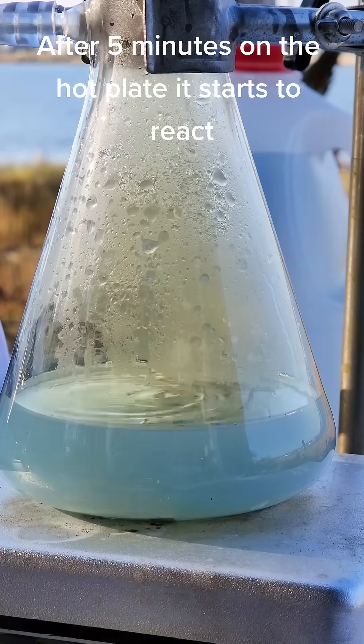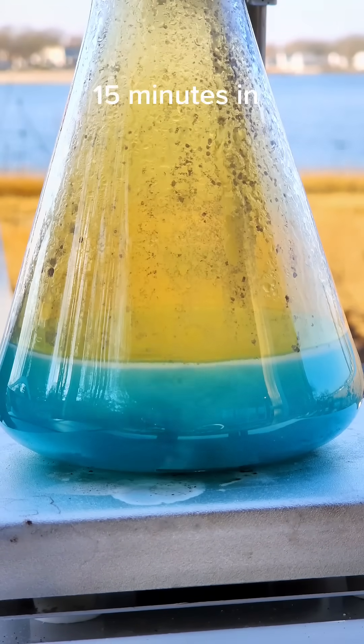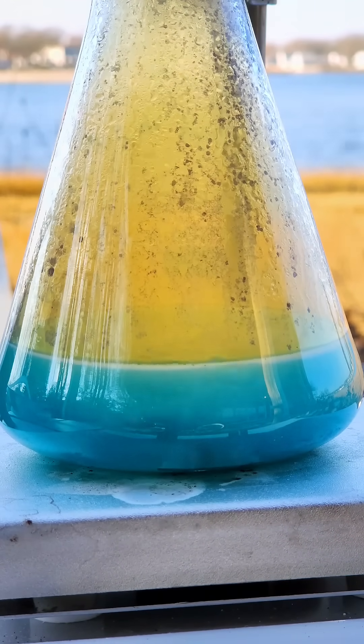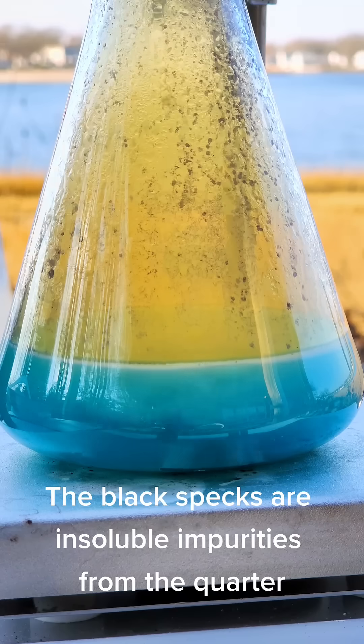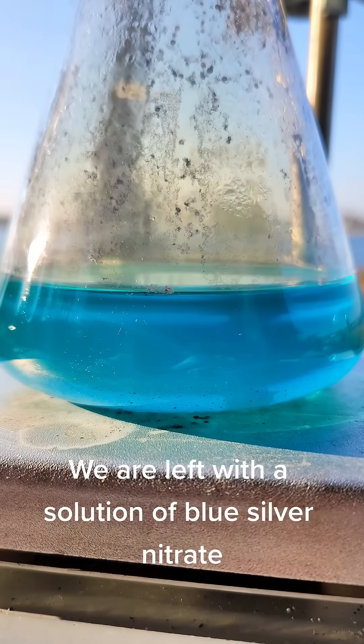After 5 minutes on the hot plate it starts to react. 15 minutes in, the black specks are insoluble impurities from the quarter. We are left with a solution of blue silver nitrate.